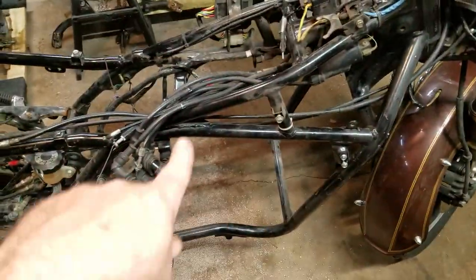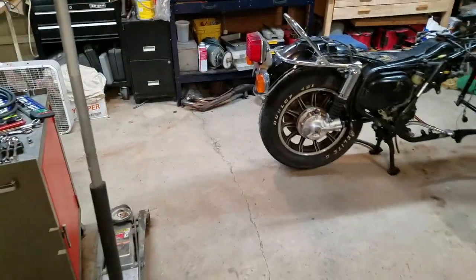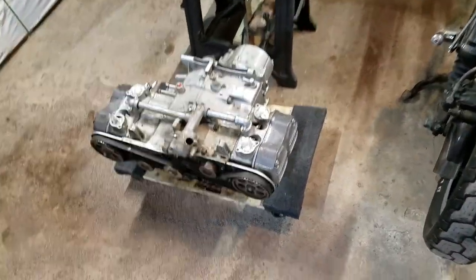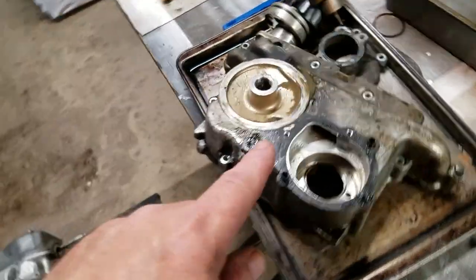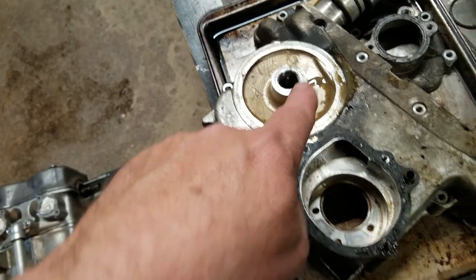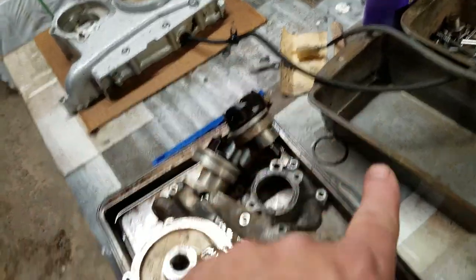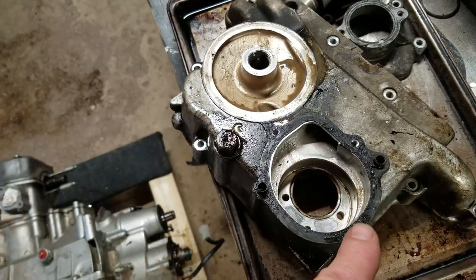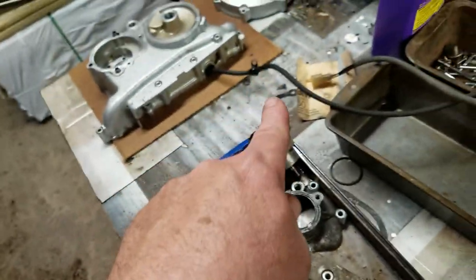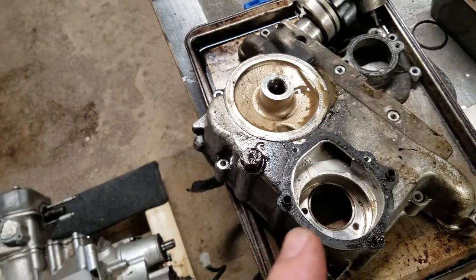Here we have our donor bike engine. This is the cover — the water pump goes here, your oil filter goes there. We noticed the one off the donor bike didn't have the same wire that this one had off the '83 model. So we decided to swap them because it turns out that wire is for your neutral switch, so it's kind of important to have.